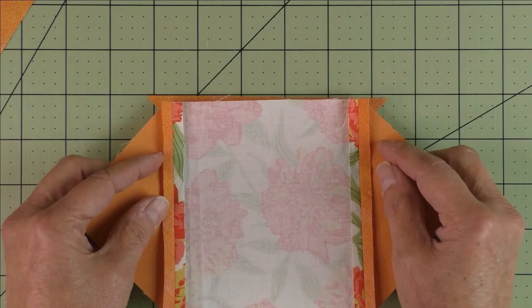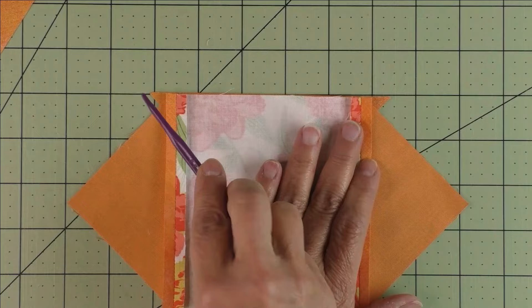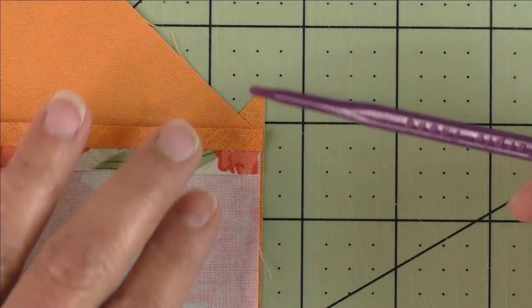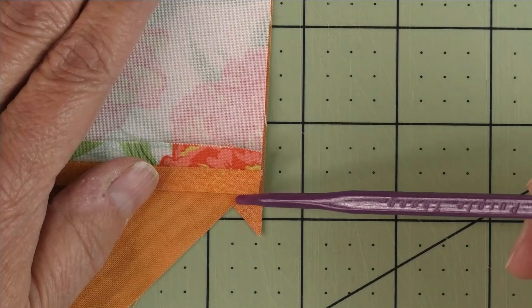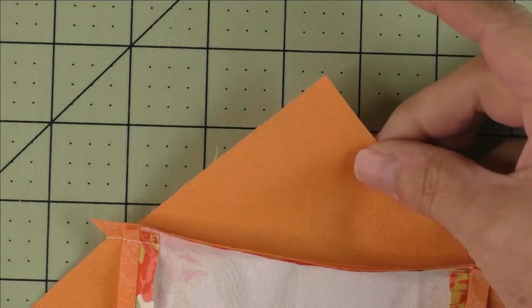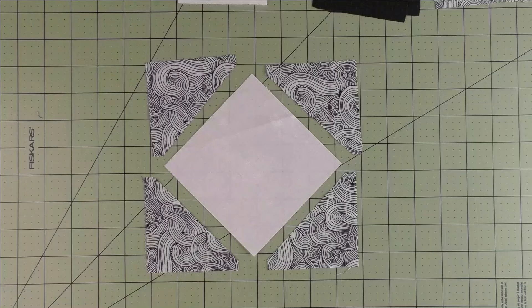Put your half square triangle down with the right side facing up, then place this in the center. Check the size of your triangles overhanging. Start stitching right here in the V section where this point meets — this should be a quarter inch from the edge of this fabric. Stitch a quarter of an inch all the way to this side and come out at the same point on the other side. Do that on both sides. Press your seams open and here is the finished unit — trim off the little nubs on the sides.